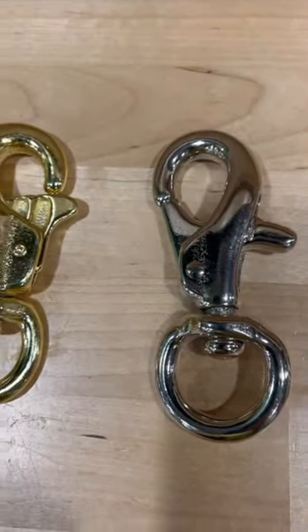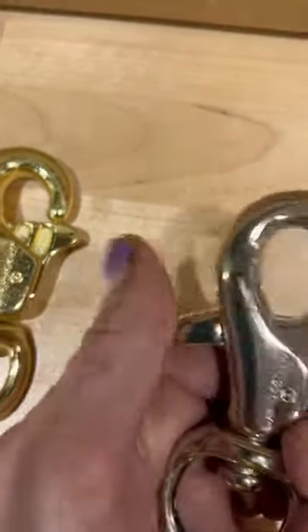This is what we call our buffalo snap. The release is right here in the back instead of the front.